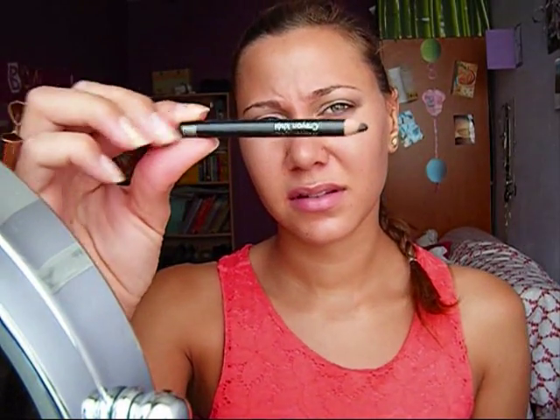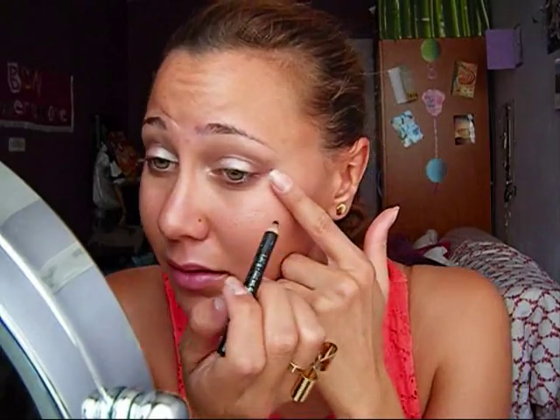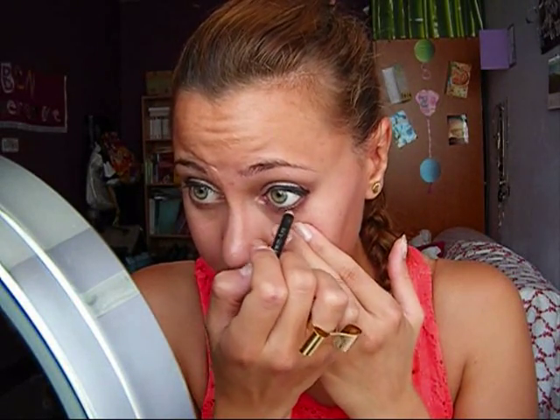Now I'm going to take a black pencil — I'm using this one from Yves Rocher, it's called Luminelle and it's a kohl pencil. I'm going to first line my top lash line, then line my waterline top and bottom, and also really close to my bottom lashes, just a little bit.